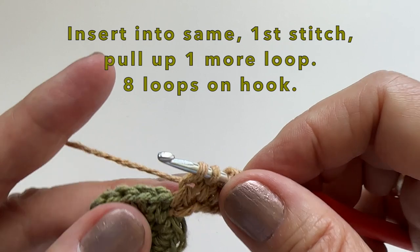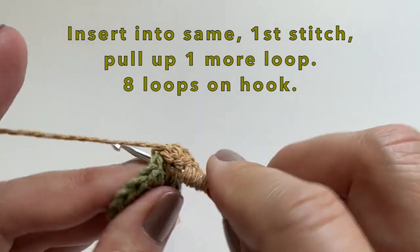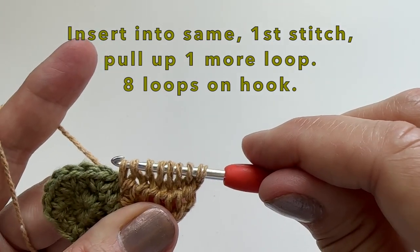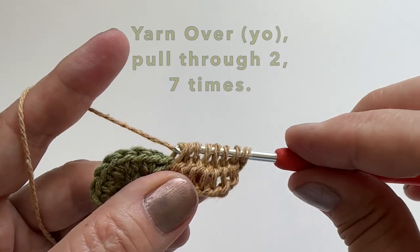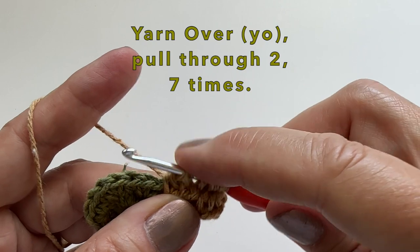We can then insert our hook into the same stitch, which is the first stitch, and pull up one more loop. You will have 8 loops on your hook. Then yarn over, pull through two, and we're going to do this 7 times.